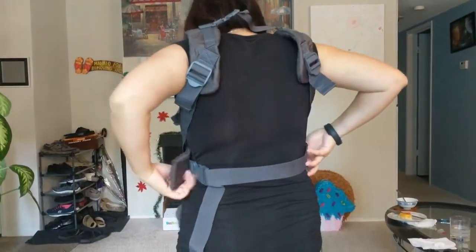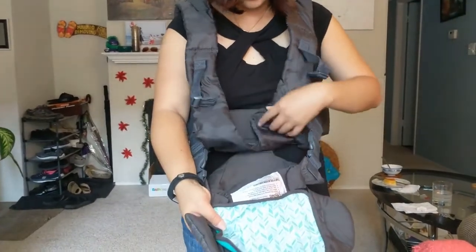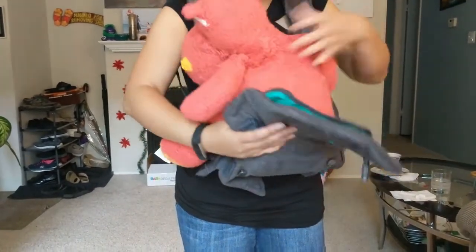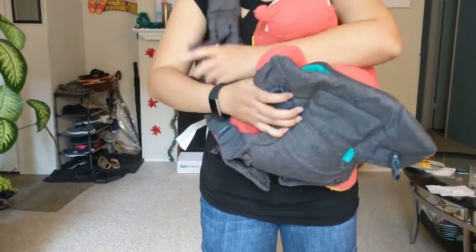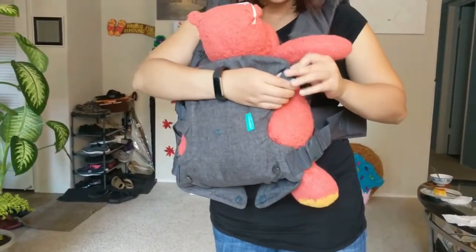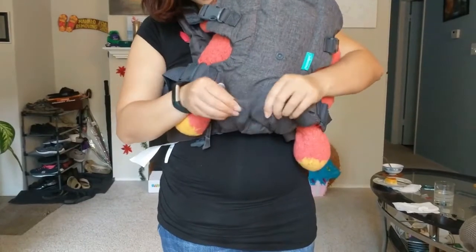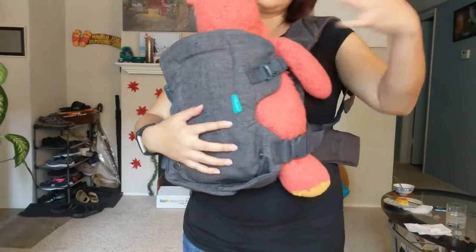Right here is where you put the baby. If you want the baby facing in, I have the baby right here, and then you strap the baby in like this. This is the baby facing in. For a small baby, you have the small seat right here.